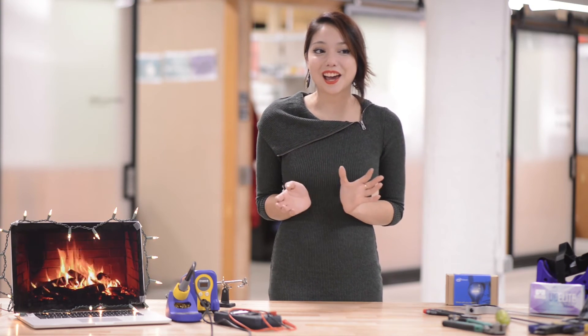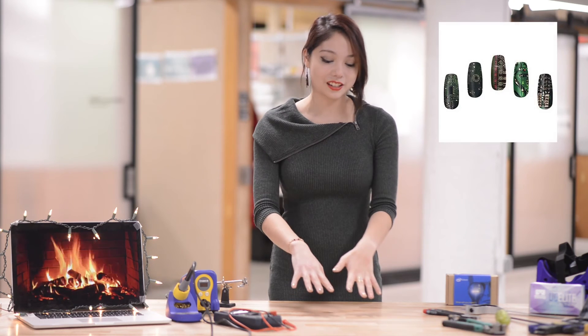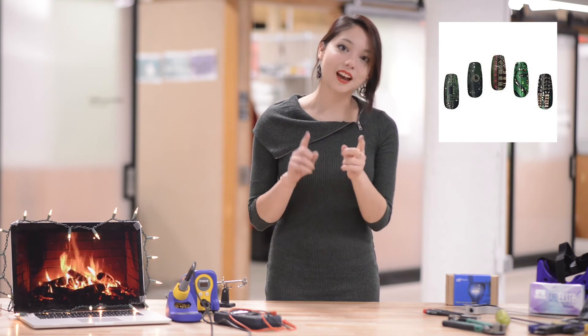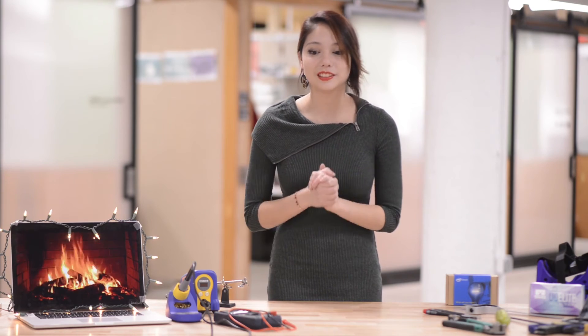Another fun gift I would love to receive are circuit board nail wraps — they basically make your nails look like circuit boards. There are also stamping tools with gears and circuit boards on them, which is great for geeky fashion.